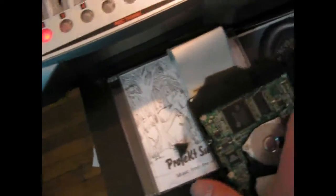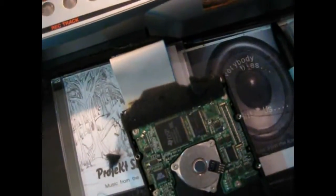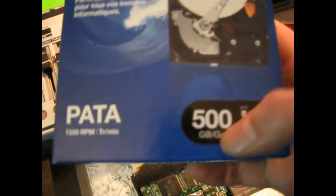You can call Boss and get a 20 gig, 40 gig, or even an 80 gig replacement, but they're going to charge you a good price plus shipping and it's going to take about a month to get it. So what I did — I went out and bought a 500 gigabyte desktop hard drive. Cost me about $150.